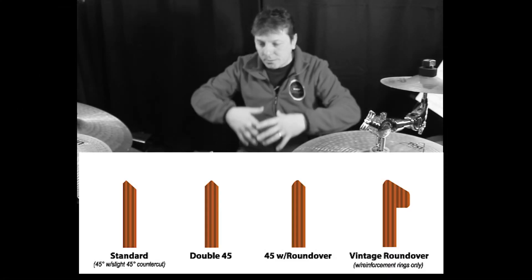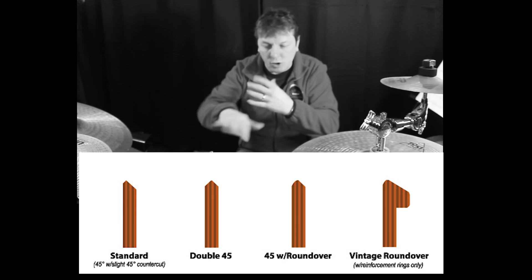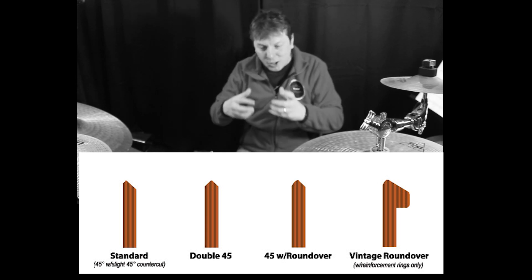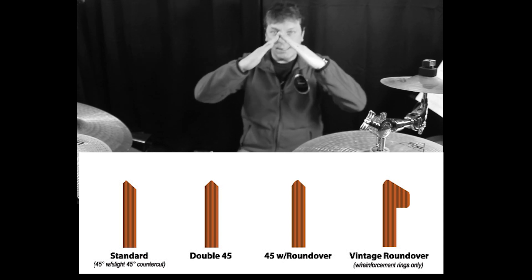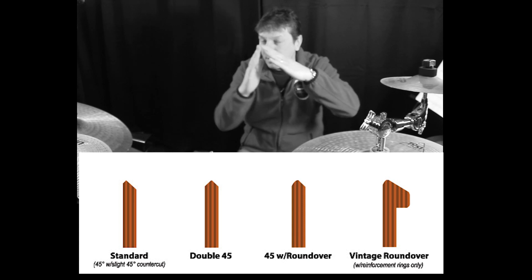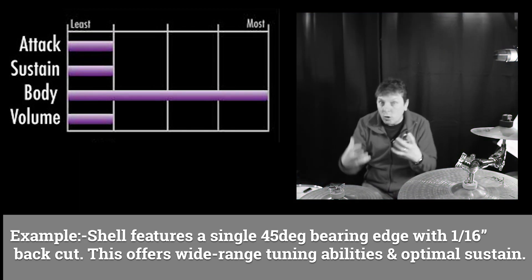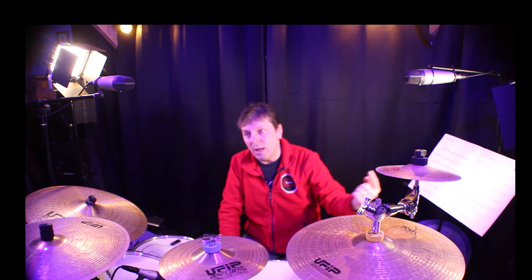Bearing edges are very important — they allow the drum head to be pulled and seated over nicely on the drum, stopping wrinkles and so on to get a nice even tone. However, many drum companies will say that they have a certain angle on their bearing edge or certain style. Some will come centre to centre, others will be more a different shape — 30 degrees, 60 degrees, 45 degrees and so on. And what they'll say is that that can influence the attack, the sustain, the body, or the volume of the drum.